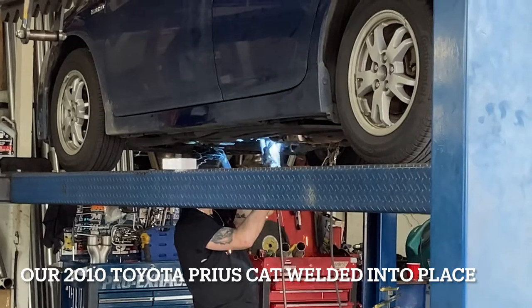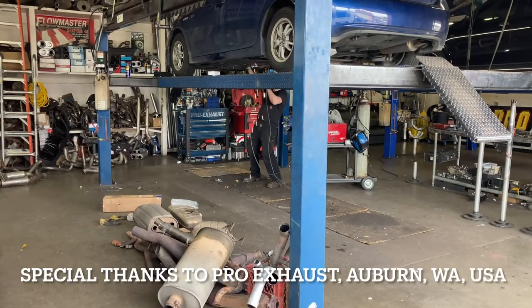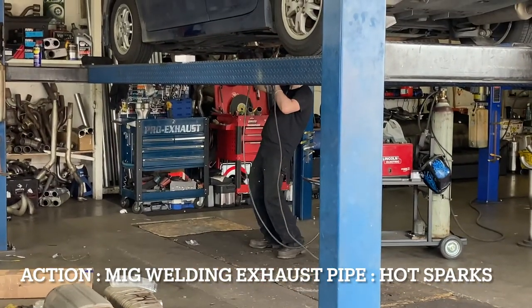Here we see the welder welding the pipe together. From a little further away you can see sparks flying all over the place. That's a MIG welder. They did a great job.